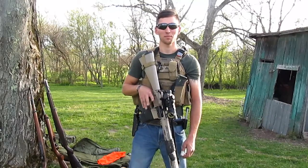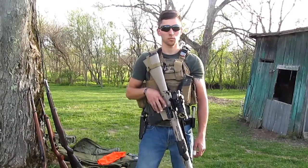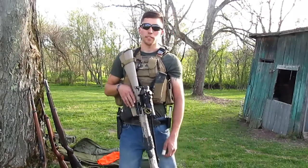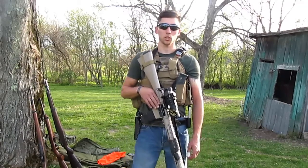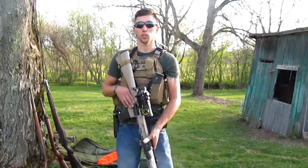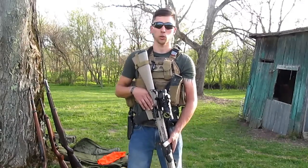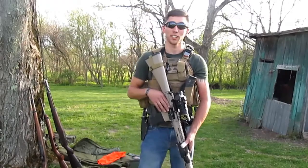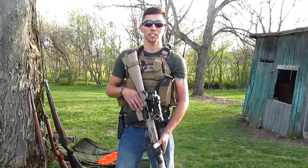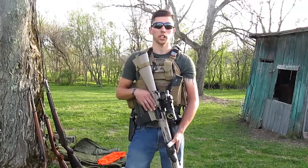Now Brad is going to give us a standard rundown on weapon safety procedures. This is going to be universal across the board — it does not matter what weapon you're using. We're going to go over five weapon safety rules. First: treat every weapon as if it were loaded. Second: never point a weapon at anything you do not intend to shoot. Third: keep your fingers straight off the trigger until you're ready to fire. Fourth: keep your weapon on safe until you intend to fire. Fifth: know your target and what lies beyond.